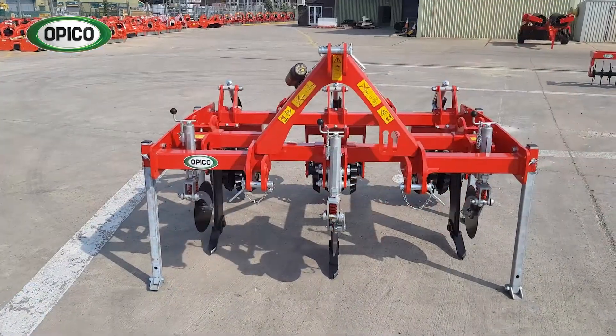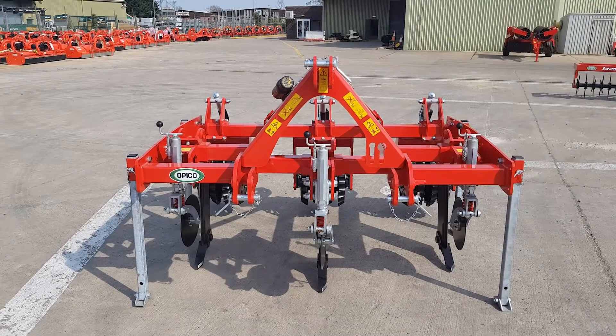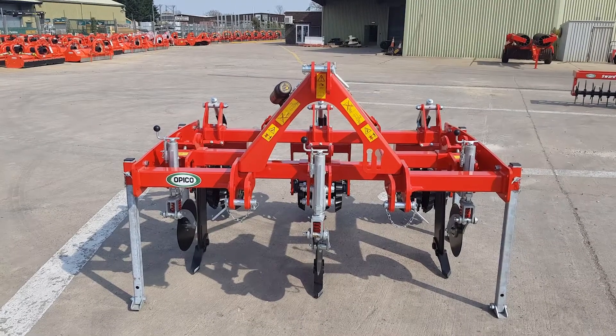There are three or five leg models available, from three metre to 4.5 metre working width, in shear bolt or hydraulic reset. Please look at our website which has lots of information about the Swardlifter and videos of it working. We also have details of our territory managers and dealers, so you can contact one if you'd like a demonstration or a price. Thank you.